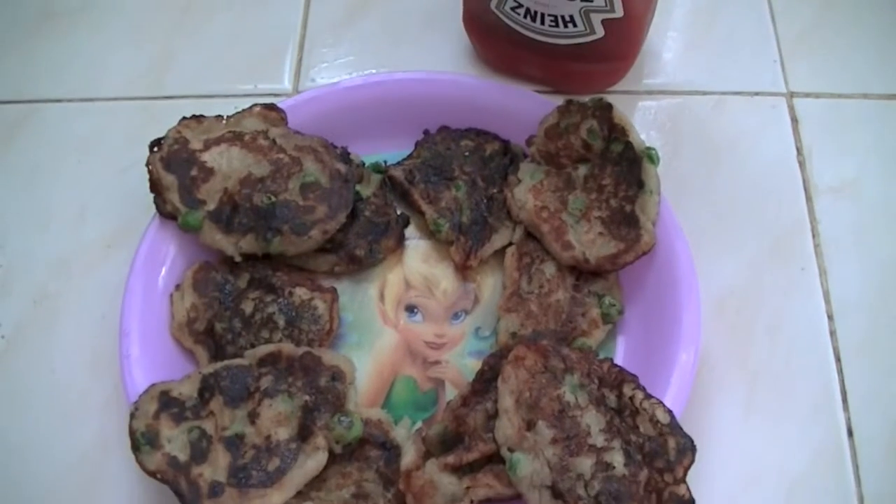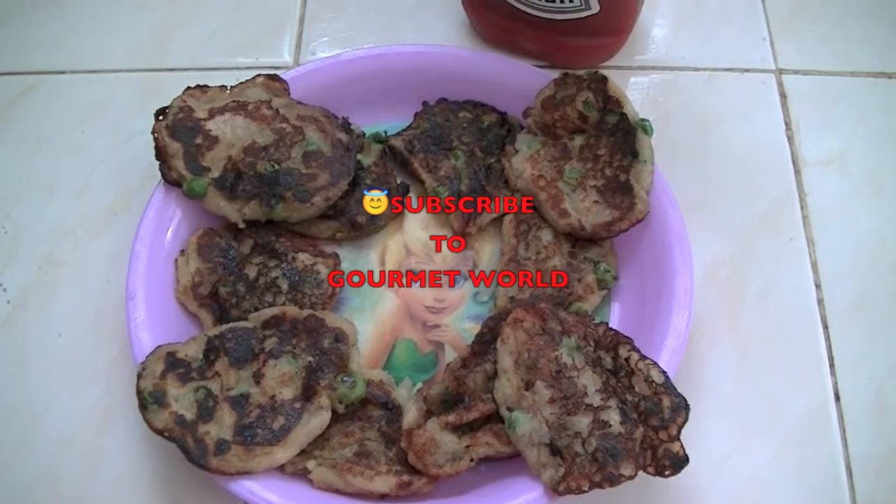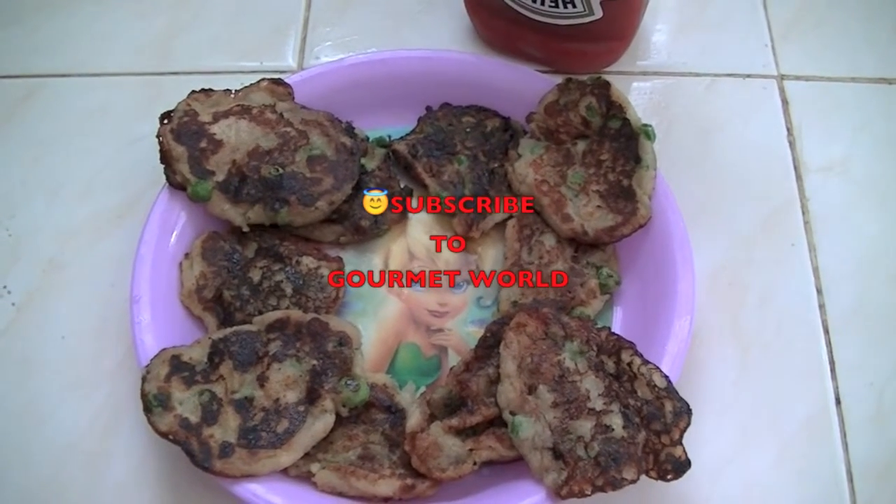You can serve it with tomato ketchup, hot sauce, maple syrup, or honey — whatever you like. This snack is very delicious, kids enjoy this. I hope you enjoy this video, thanks for watching, see you with another recipe.